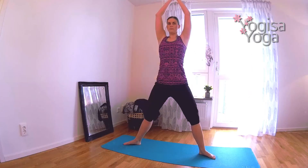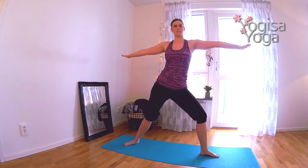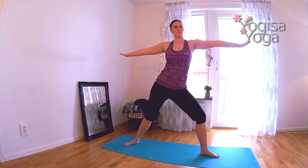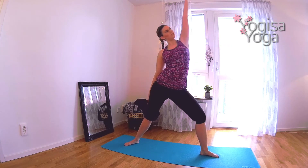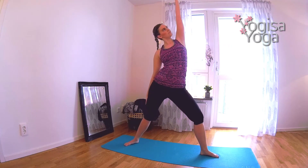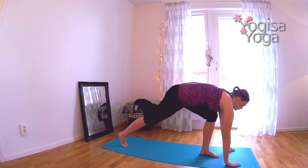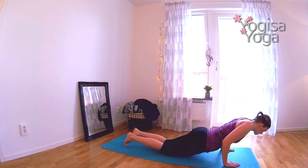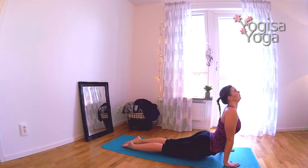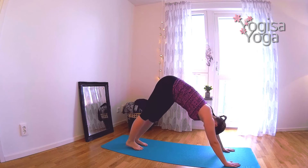Straighten your legs and then come back into warrior two again. Keep the legs as they are and reach your left hand high in reverse warrior. Let your right hand just rest on the back leg. Breathe in to the side stretch. Lower the hands to the mat and step out to a plank. Lower the knee. High to low plank chaturanga. Find upward facing dog. Lift the knees from the mat. Press the hips up and come into downward facing dog.